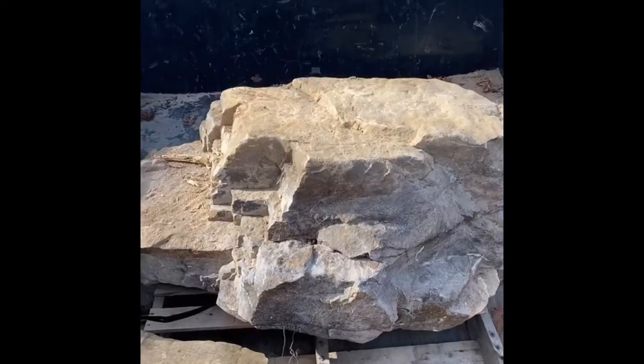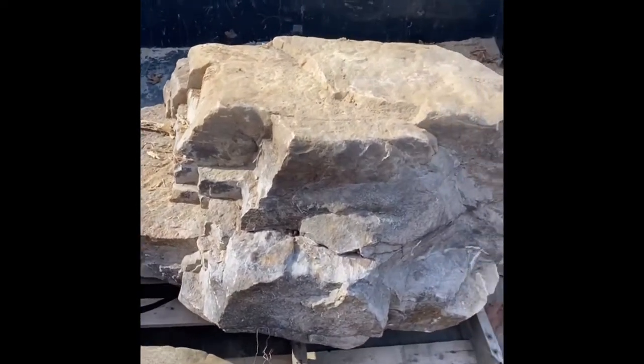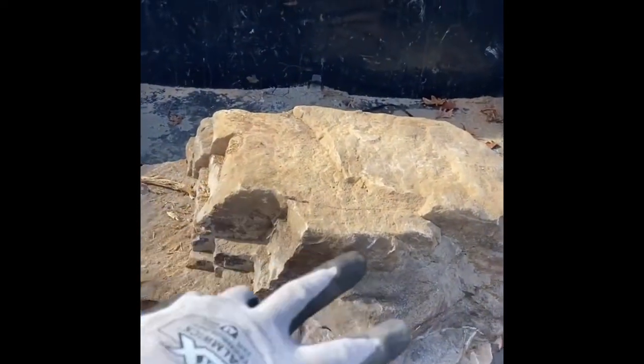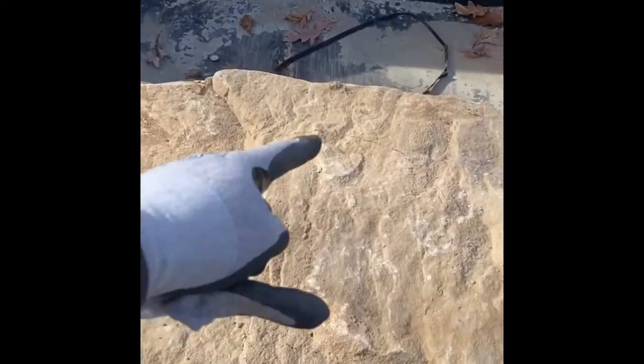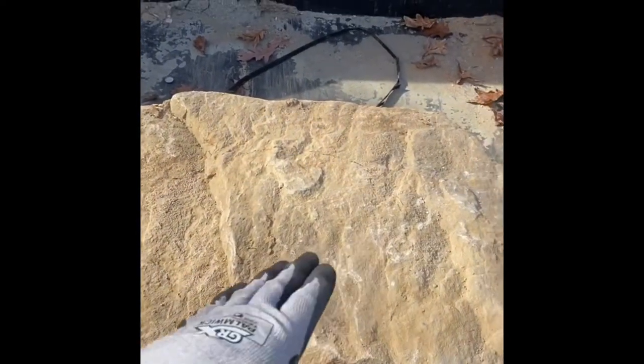We picked out this really nice boulder here because it had a lot of character in different spots for the water to fall off it. What we're going to do is bowl this out here at the top a little bit and then core drill it, so the water will fill up in the little reservoir there and flow out over all these different sides.